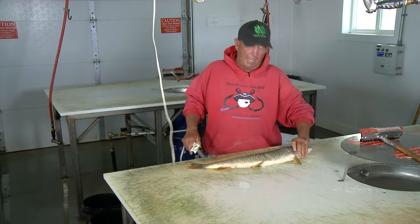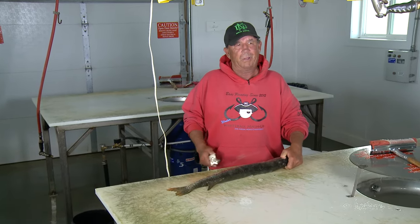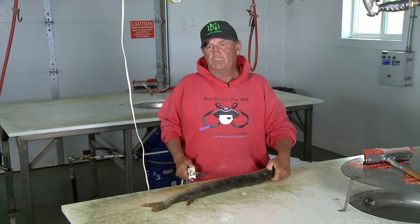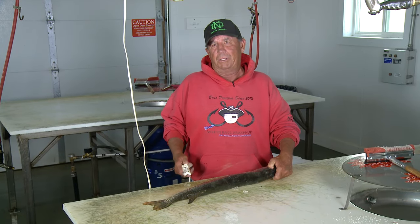First thing I like to do is bring fish to the cleaning station that are somewhere between 23, 26, 27 inches. If they're shorter than that or longer than that, they're really not worth it.